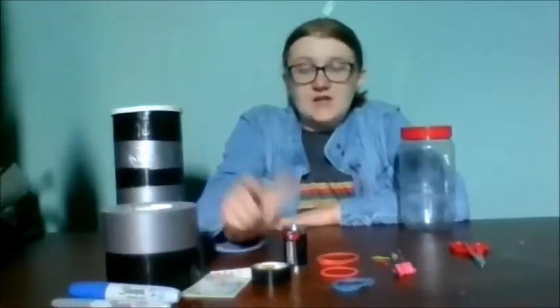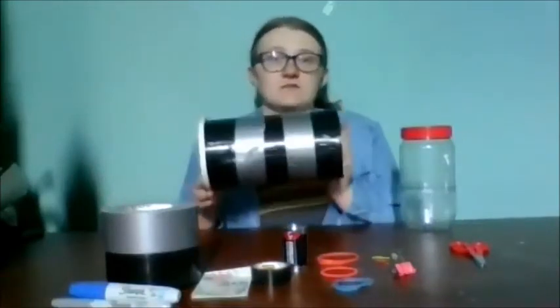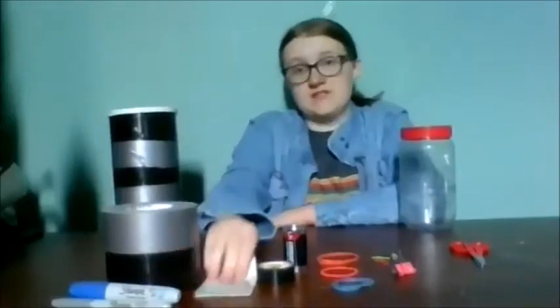The weight is a really important part of a rollback can. I like to use a used battery, but if you don't have one you can use anything that's about the same size and weight. This is a 9-volt battery — they're a good size for this. You'll also need supplies to decorate your rollback can; I decorated this one with duct tape, but you could also use markers or stickers.